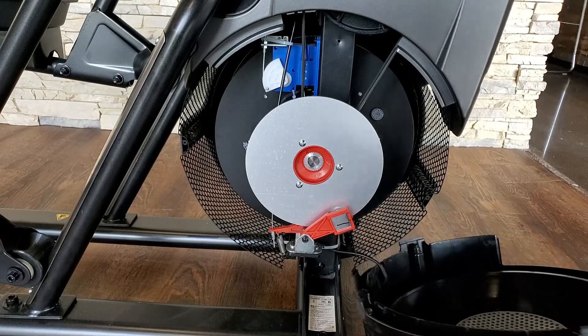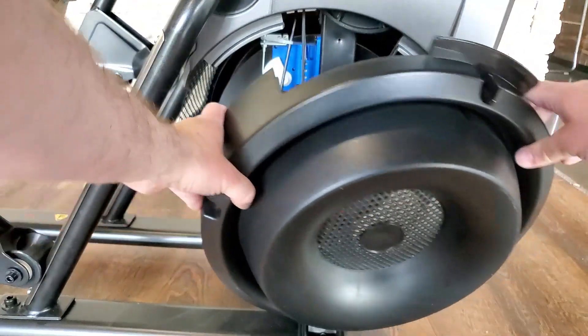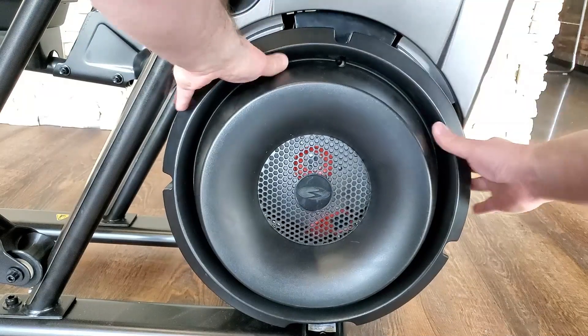Step 6: Insert the top of the fan shroud and then, while pushing up on the bottom tab, pivot the shroud into place.